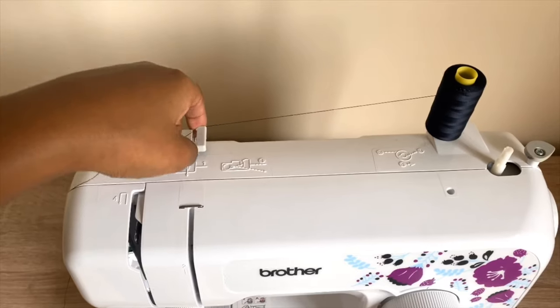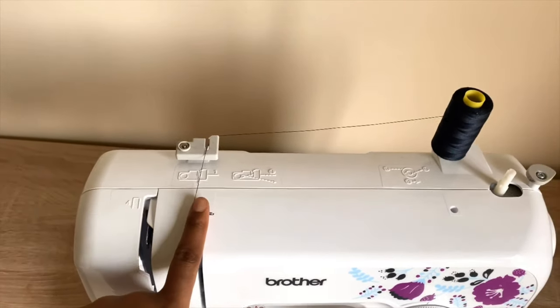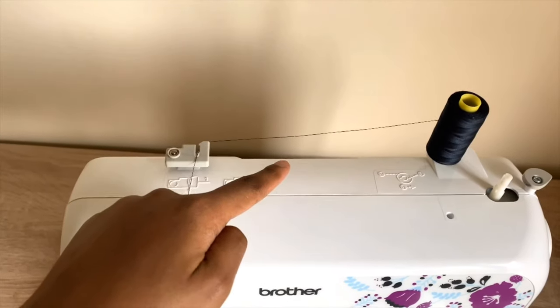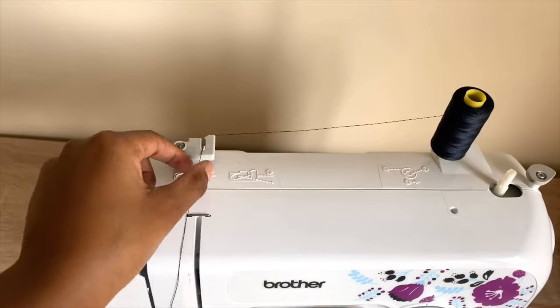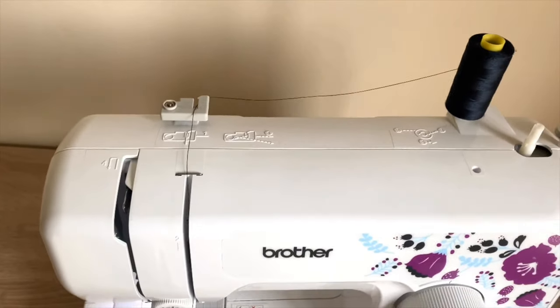Pull the thread to the guide. Because we are done with the upper threading for the bobbin, our thread will not go that way but will go down where we want it.